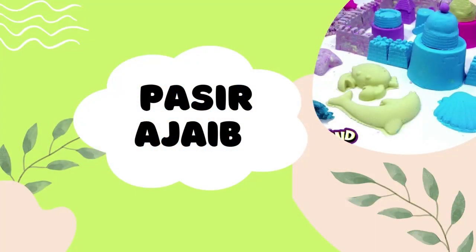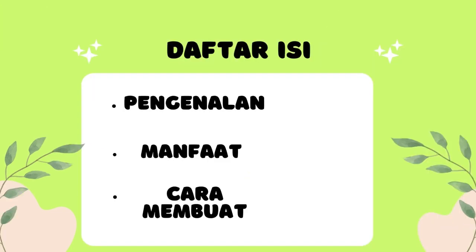Assalamualaikum warahmatullahi wabarakatuh. Jumpa lagi dalam review. Review kali ini adalah tentang pasir ajaib, yaitu merupakan mainan anak-anak yang cukup mengedukasi. Di sini akan kita terangkan tentang alat pasir ajaib itu sendiri, manfaat, serta bagaimana cara membuatnya.